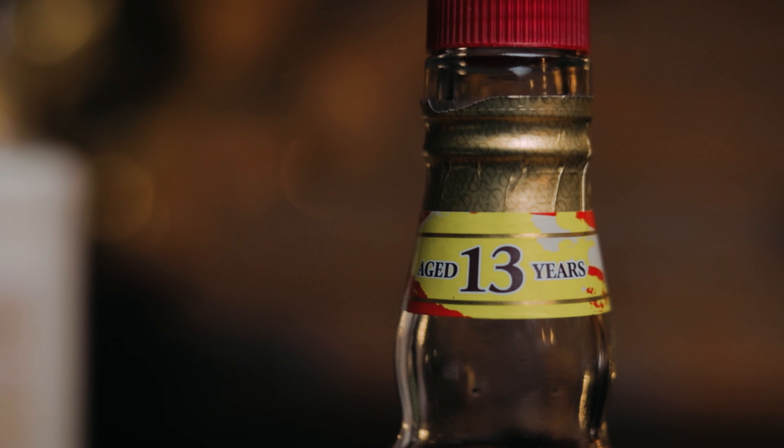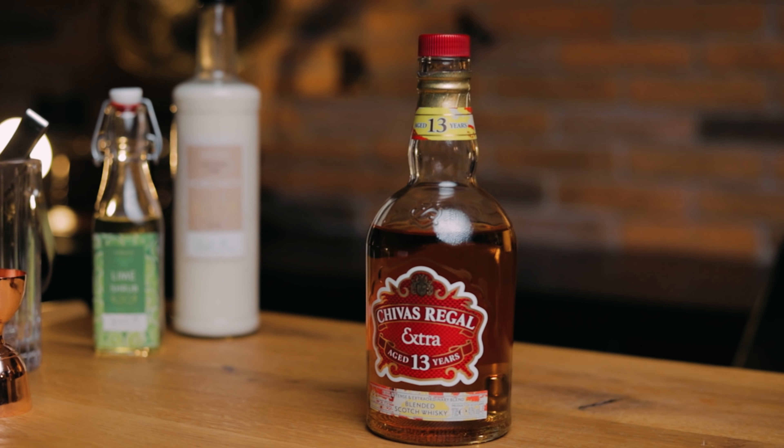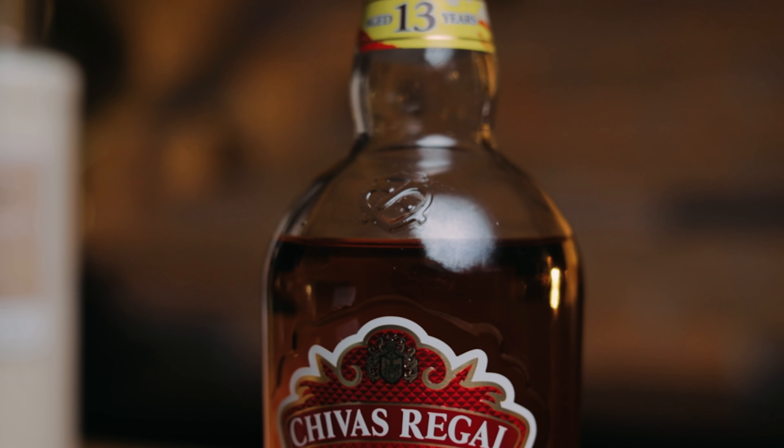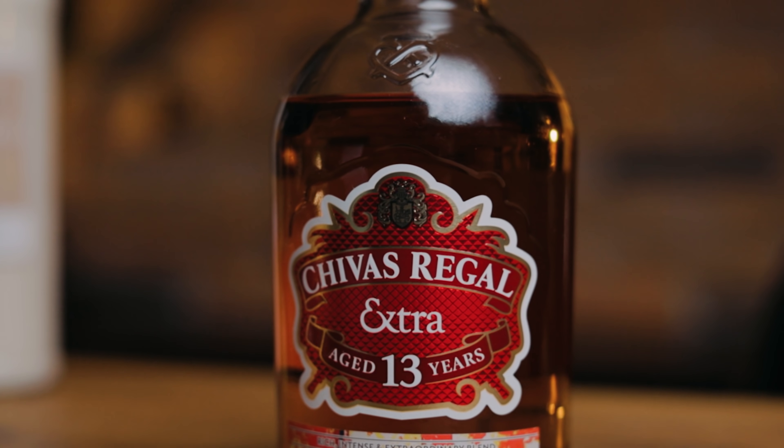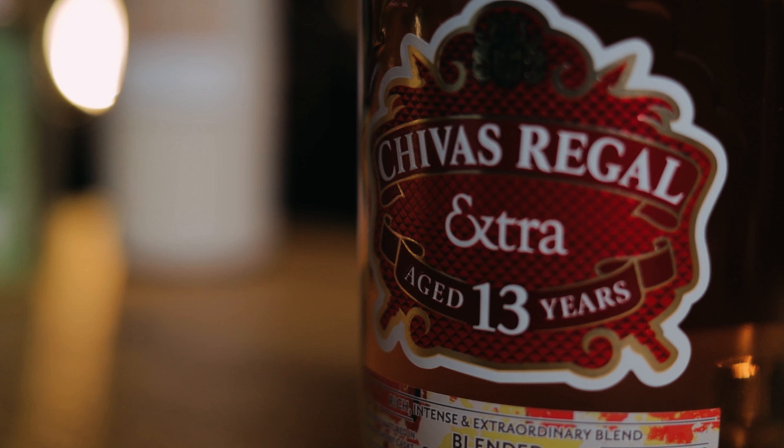Here are the ingredients. To sub the rum, I'll use 13-year-old scotch Chivas Regal Extra. This has been selectively matured in cherry casks, which adds extra layers of rich and intense flavor and aroma. We'll play on the shared notes in the recipe.